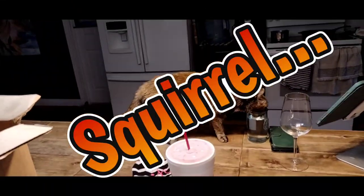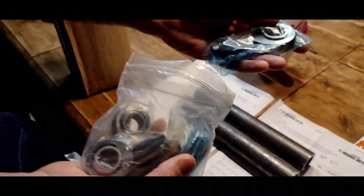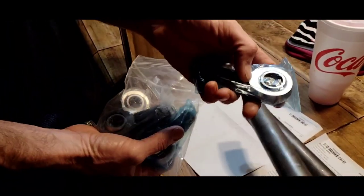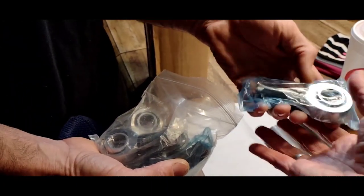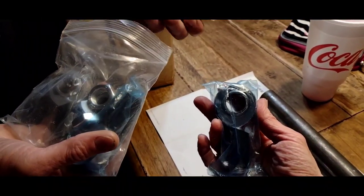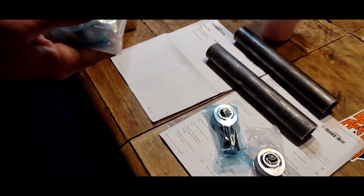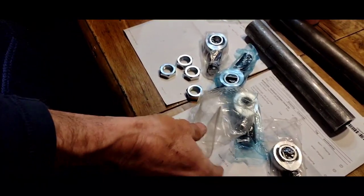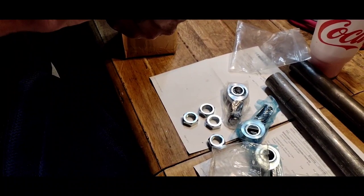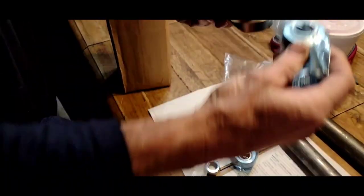There's our link tubes and here are the himes. A lot of people don't really know what himes are. These actually started off in the aviation industry as ways to link up components like propellers and on helicopters for the swash plates. It's one of those situations where the aviation industry and the off-road industry kind of collided and made something really good. That clevis is going to go on the hydraulic ram.